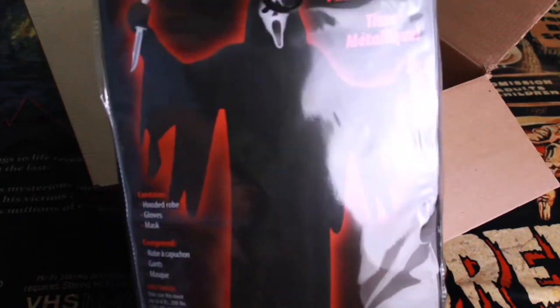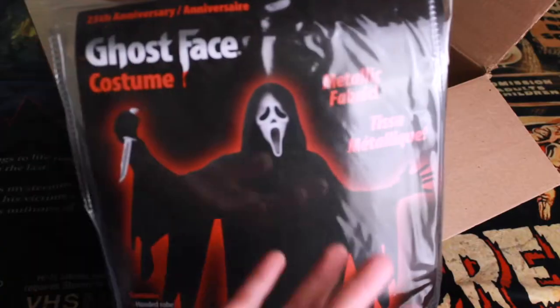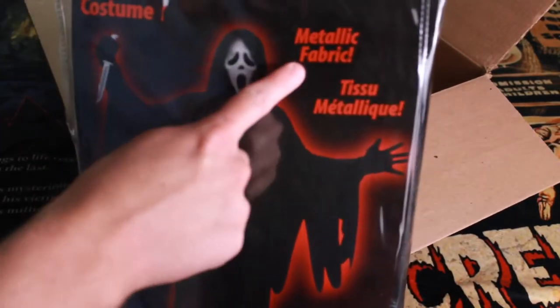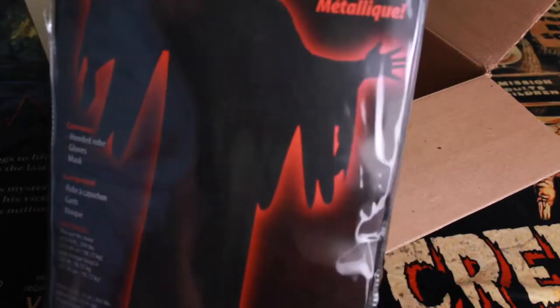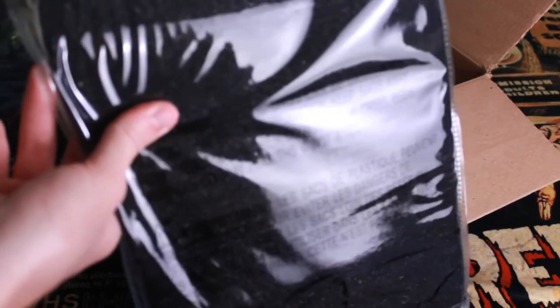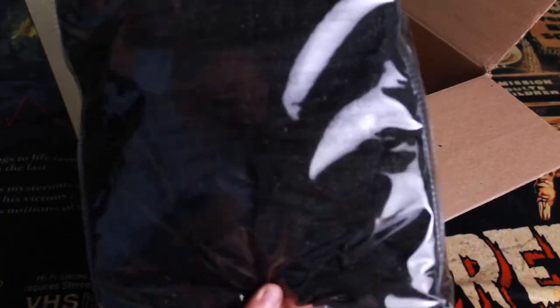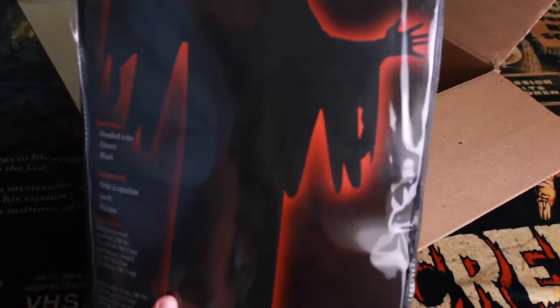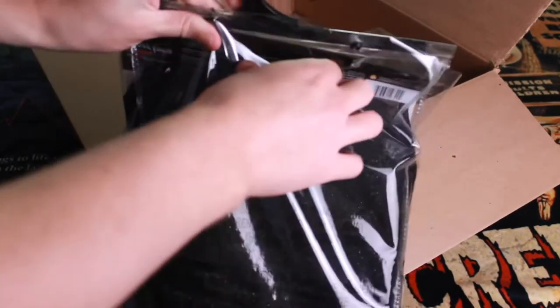What's different about this costume compared to the other ones you'd see at Spirit Halloween, Party City, or Walmart, is that this one has that metallic fabric. And I think that's the main selling point of this. It's very visible in real life that this is a sparkly robe, and I'll try to accentuate that once I take it out of the packaging.